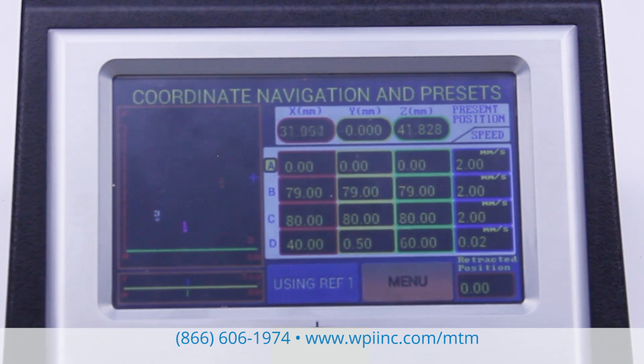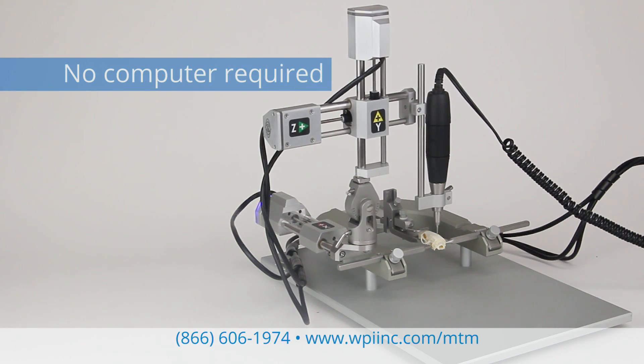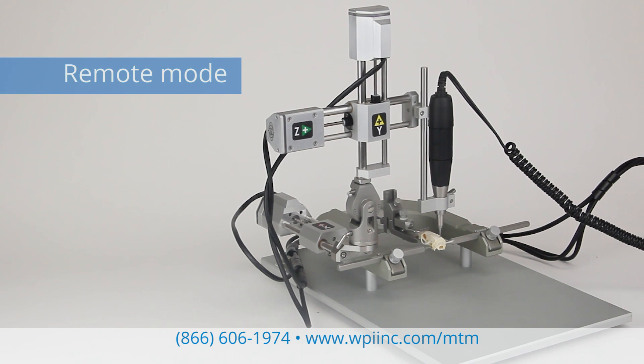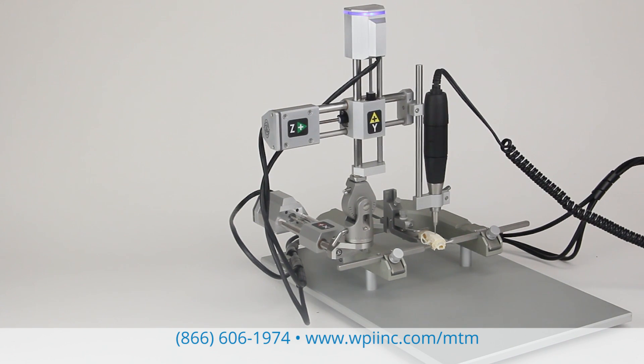The probe position may be displayed with respect to any of the references as well as absolute coordinates. All functions are accomplished without the use of a computer, although a computer interface is available if you prefer it. Using the text-based open command set and off-the-shelf communication software, you can create simple scripts for repetitive operations like drilling or injecting.